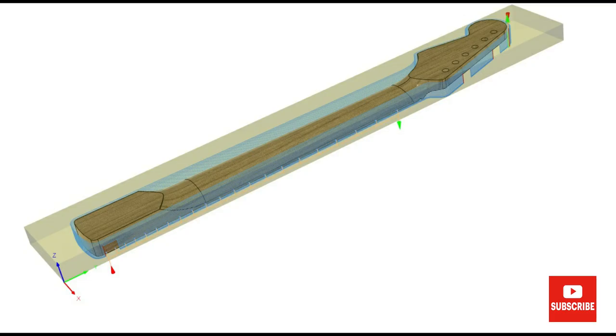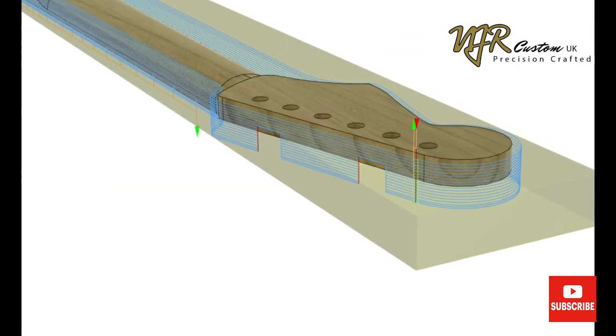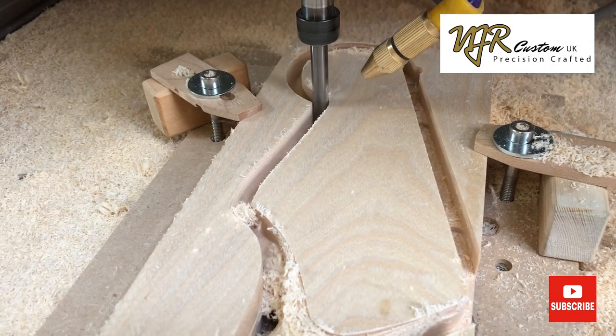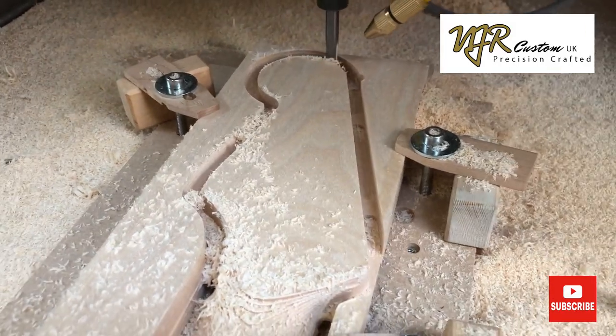Once the back has been roughed out I use the same cutter to do the profile cuts using a contour strategy. This cuts right down to the surface of the jig and the neck remains held in with tabs. This contour profile finishes the outside of the headstock and also the heel to finish size.